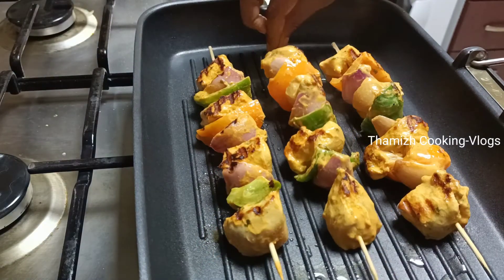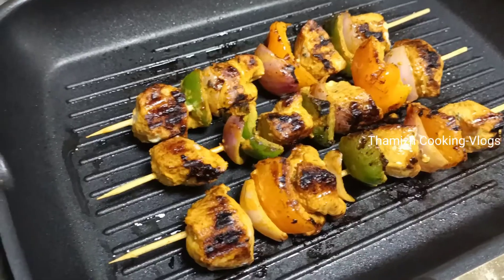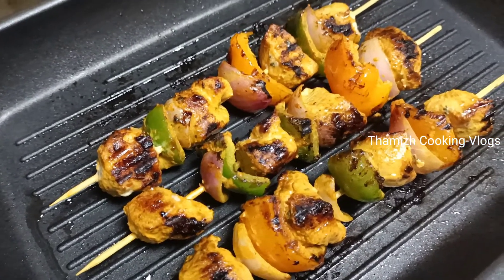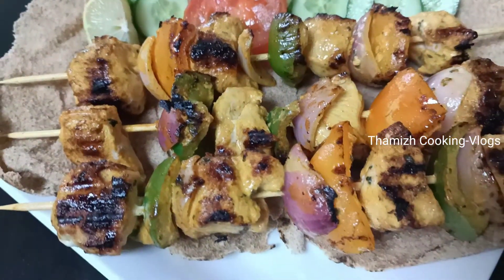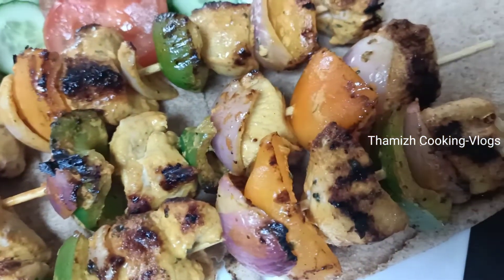Add the chicken squares to the grill pan on medium flame. Cook the chicken for about 15 minutes.